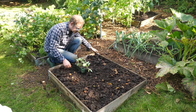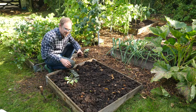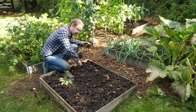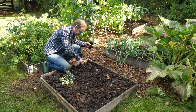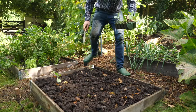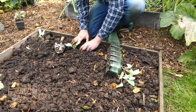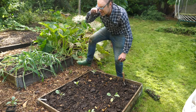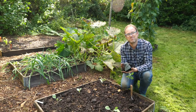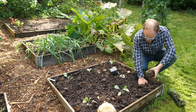Now I'm planting some spring cabbages here. They arrived last week and they're a little bit leggy, but that's fine — I'll just plant them a fraction deeper so the stem is supported and they should do just fine. I've also got a space here so I'm going to pop in an extra kale plant, because it's my favourite brassica of all — very versatile. In it goes.